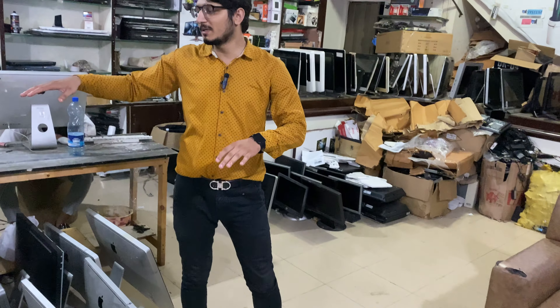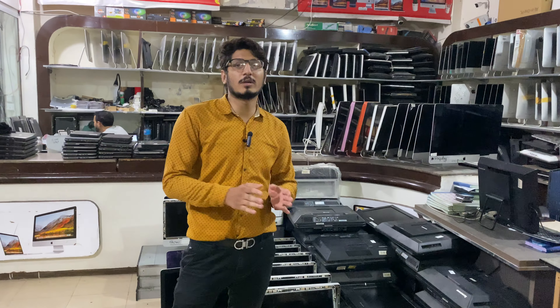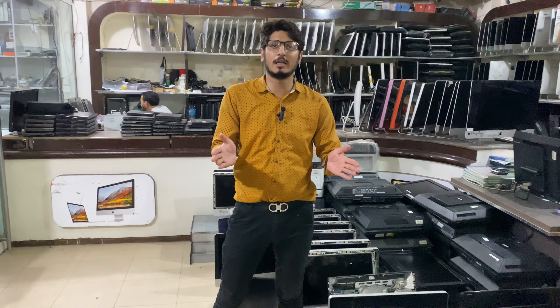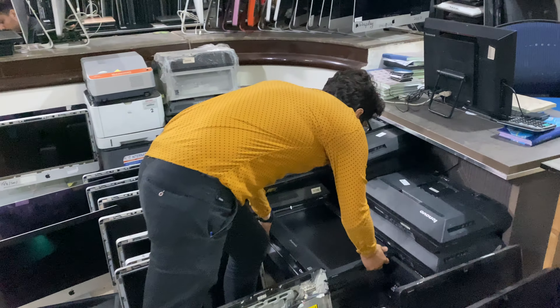We have a system which I am making a special video about. The Lenovo all-in-one has a small screen which you can use on a small table. This is a beautiful machine.